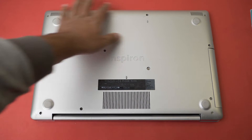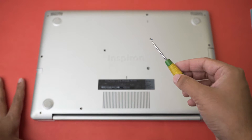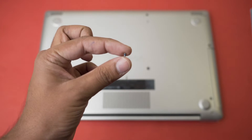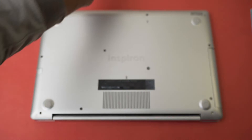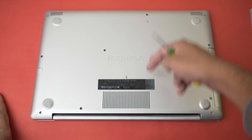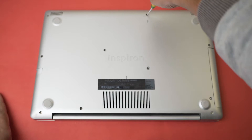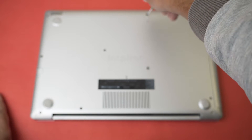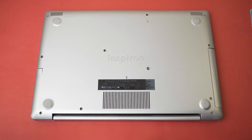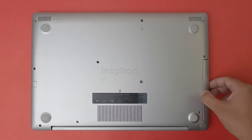First of all, you need to open all of the screws. One important thing: these screws come in different sizes, so make sure you put them in the right position so you remember where they came from. If I move a screw, I'll place it somewhere I'll remember, so I know the location. Once you've opened all the screws, you're going to pull your hard disk drive bay out.